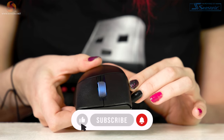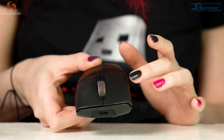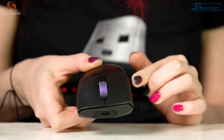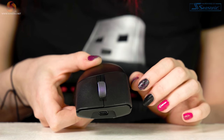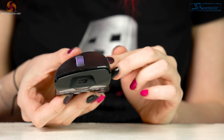You can also change the two onboard lighting profiles by pressing the DPI button and the left click and side buttons in different orders. For instance, DPI button plus up on the side button is breathing; DPI button plus down is color cycle; and DPI button plus left click is reactive. It's a nice feature, but I'm a set-it-and-forget-it kind of person, so it isn't a major plus for me — but it might be for you.